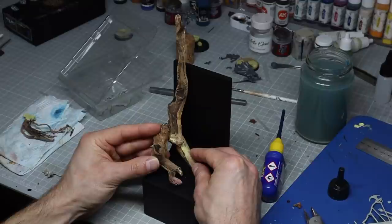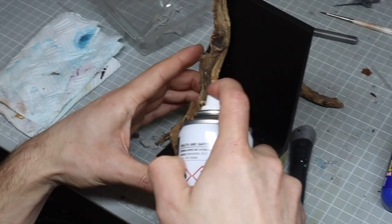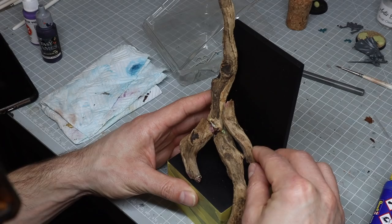I tried to start with one main tree that would be the largest, and then I thought I could add some additional smaller ones once I was happy with that. When I was happy I super glued them in place. I do use super glue accelerator, which means you don't have to hold them there for ages, and it also makes the bond quite weak so it's easy to break if you aren't happy later.